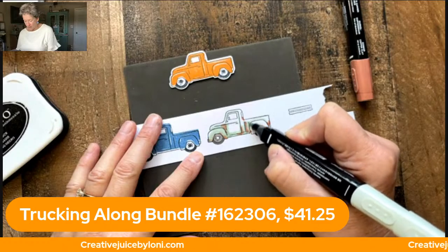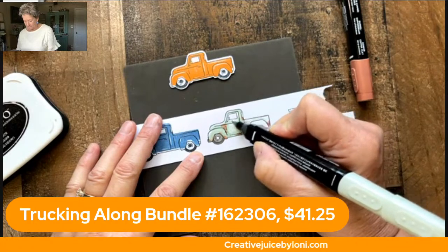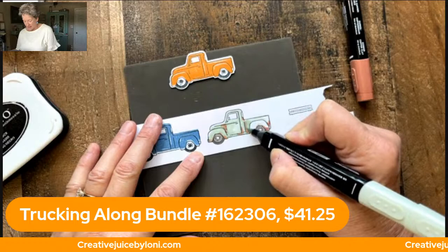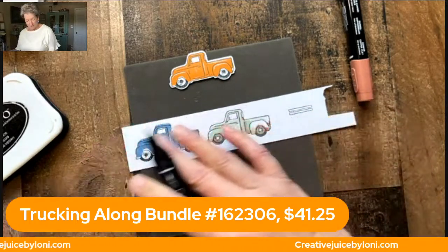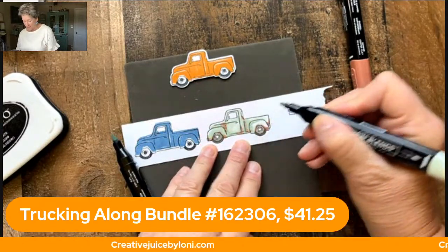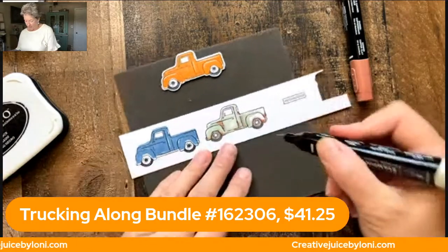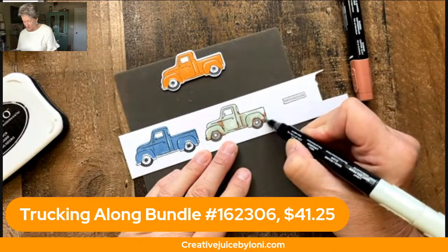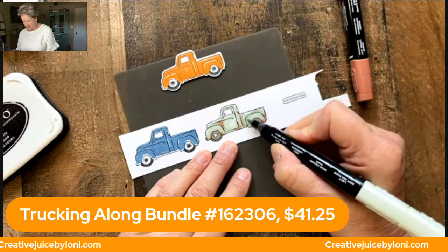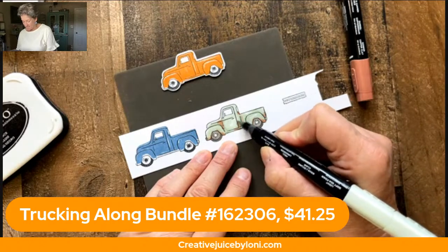One day she came home from driving and said she had gone to the neighborhood gas station. When she got there and got out of the truck, there were some teenage boys who were like, 'Wow, you know how to drive a stick shift!' She was so excited to say, 'Well, yeah, of course I do.' And they said, 'That's cool — not every girl knows how to drive a stick shift.' So she came home and said, 'Okay, thank you for making me learn how to drive a manual transmission.'